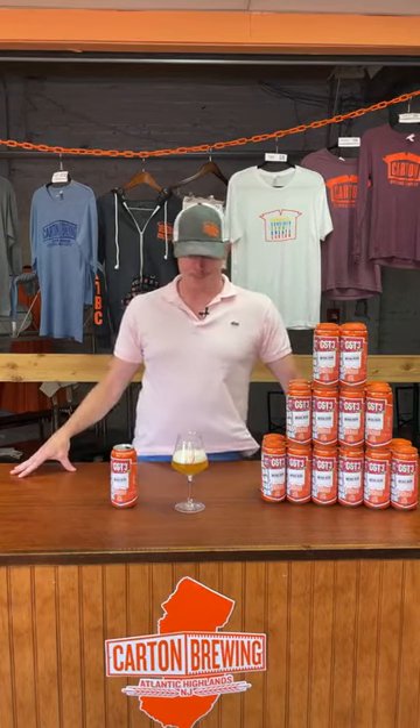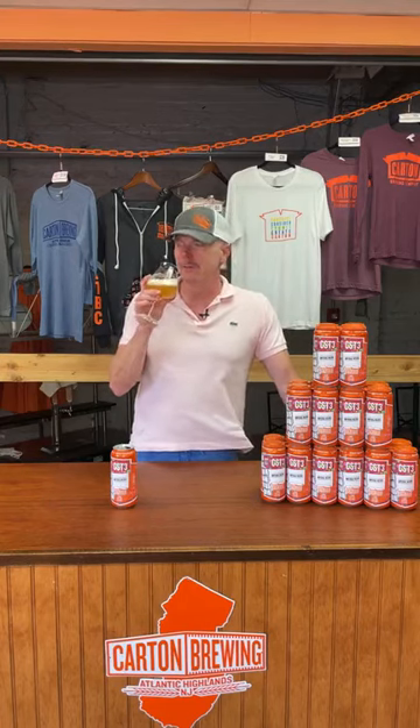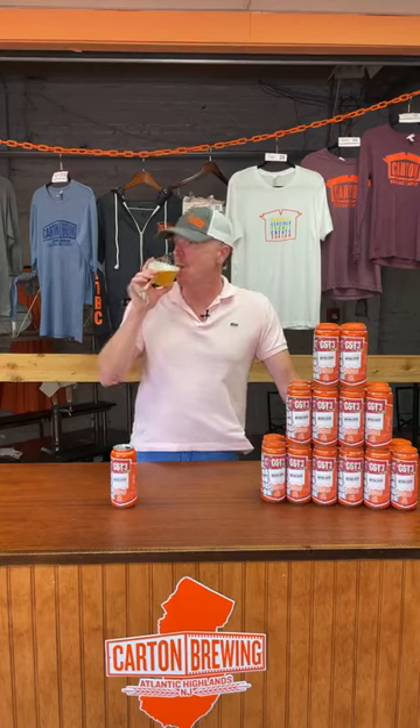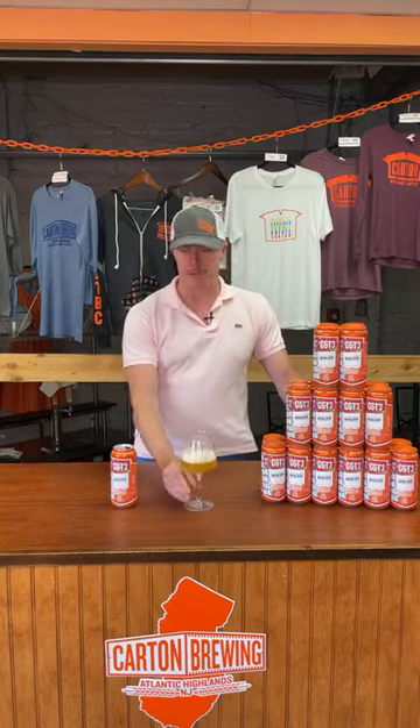We all know this has been the summer of 12-packs of 12-ounce cans, and the summer of the sours and all that — but the truth is, secretly, if you've been paying attention, Carton fam, this is the summer of my weird love affair with Trident.